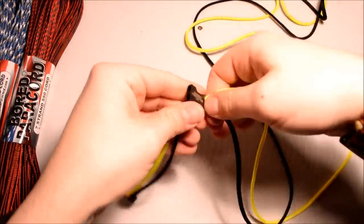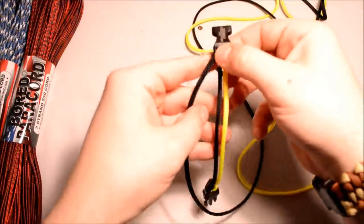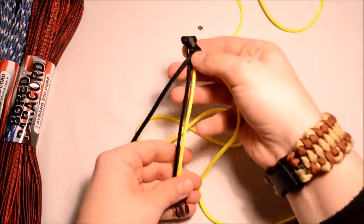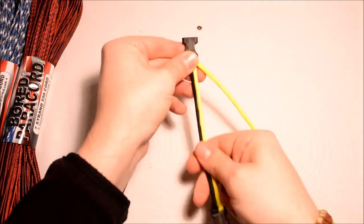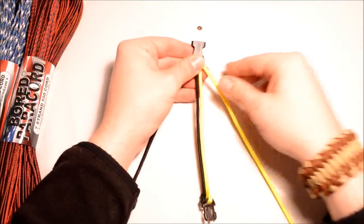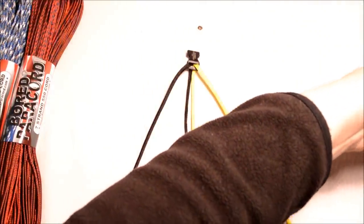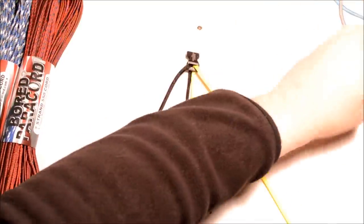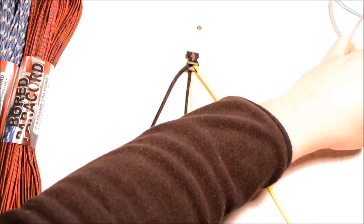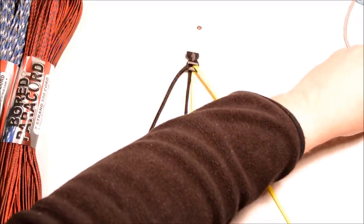We've got the black on the left and yellow on the right. I've got my practice cords over here I'm kind of looking at just so I don't mess this up — these are the ones I did on my lunch break — just want to make sure I get this right for you.